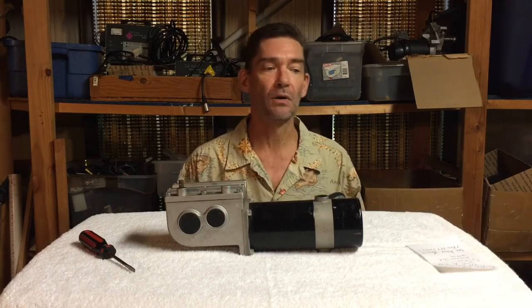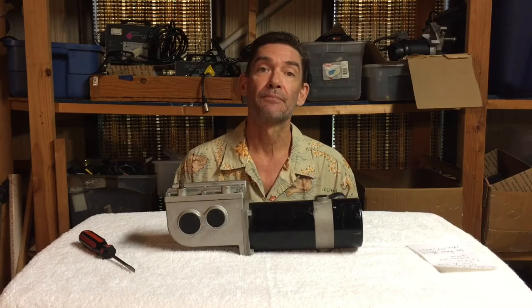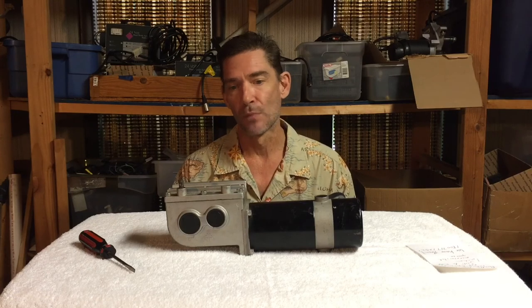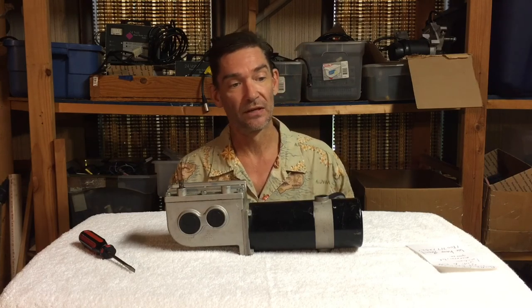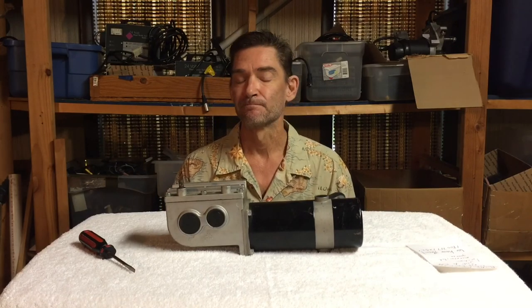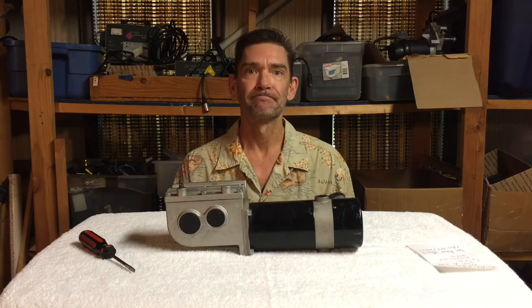I hope this helped. My name is Frank — ElectricWheelchairParts.com, 1-800-717-1252. If you have any questions about motors or anything, we have a good supply of used motors and we also have the brake assembly. Give me a call. I hope this helped — thank you.